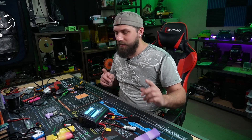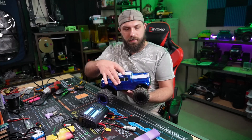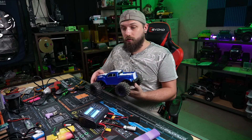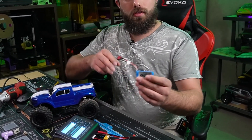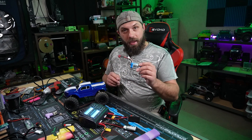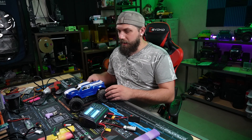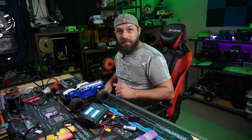The RC car I'm going to be running it in is this Volcano 16 — completely stock with no modifications done to it yet. We're going to do two tests: run it on the 2S LiPo that I made, and then also run it on the original 2S that comes with the car. The stock battery is only 800 milliamps, so we're going to see which one runs longer — the 800 or my 1,300 that I made. We're also going to do a little speed test to see if there's a speed difference between the homemade battery and the stock one.